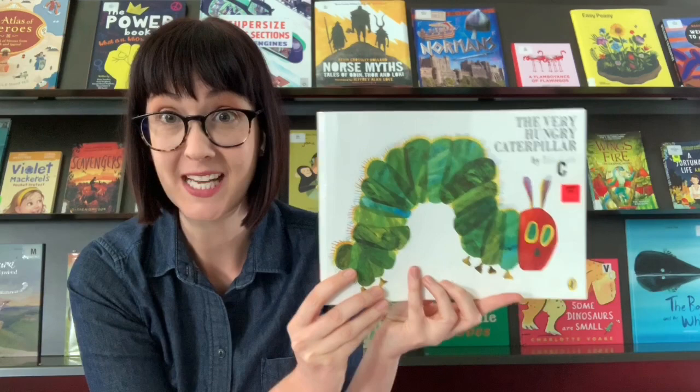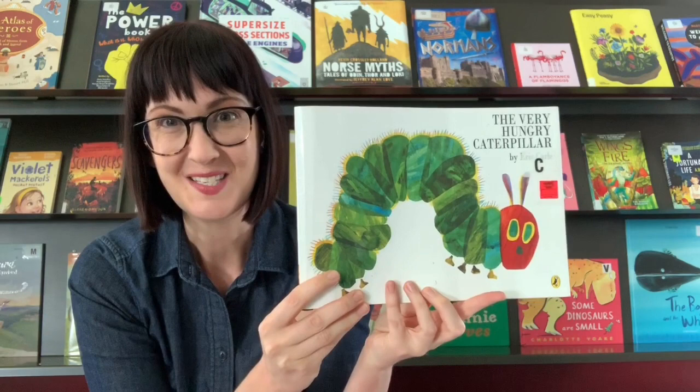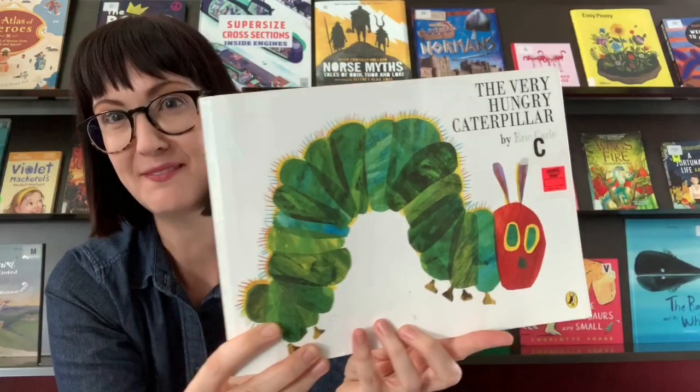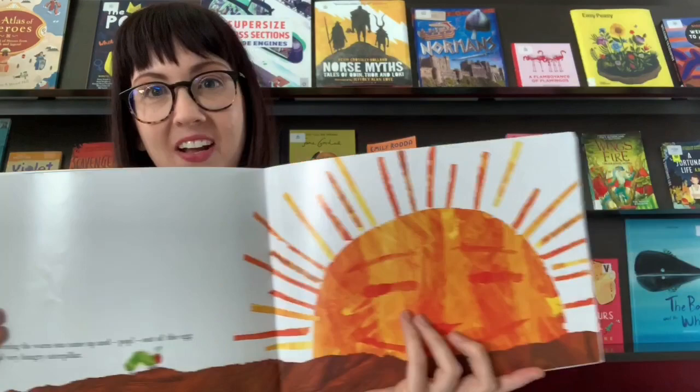Today we're going to be doing a collage art based on Eric Carle's illustrations for The Very Hungry Caterpillar — one of the most famous books ever. I'm sure everyone's familiar with this book and other Eric Carle art. He uses these fantastic collages made from painted paper, and they're just lovely and messy and vibrant with all the different colors, as you can see there.